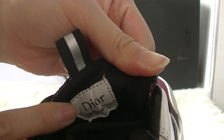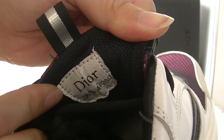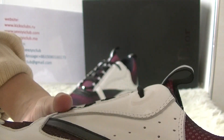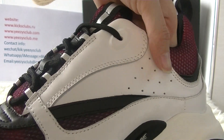In the front of the shoelace, here you have got a logo. The rest of the color is white.